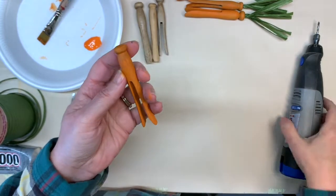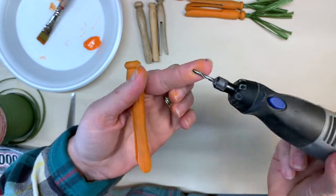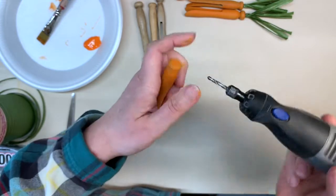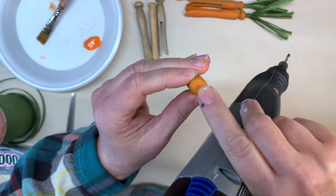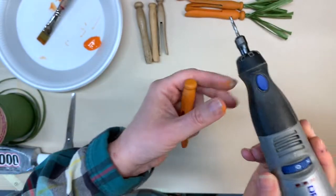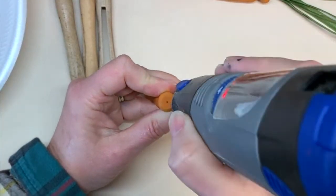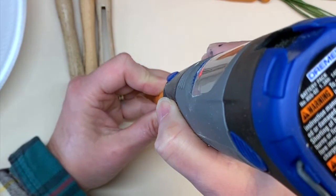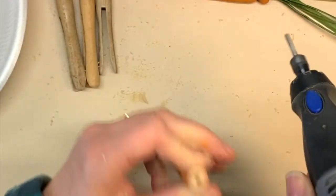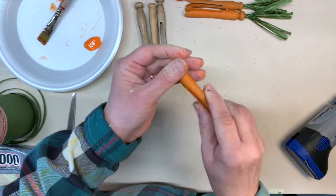After your paint is dry, you're going to take your drill. Like I said, I'm using my Dremel. I've got a little bit bigger bit than I usually do for just making a hole for wire, and I'm going to do a hole right in the top. You can see there's already kind of a little hole, and that helps you get it started. So I'm going to turn my Dremel to about four or five and just kind of rest it on. And there's your hole.